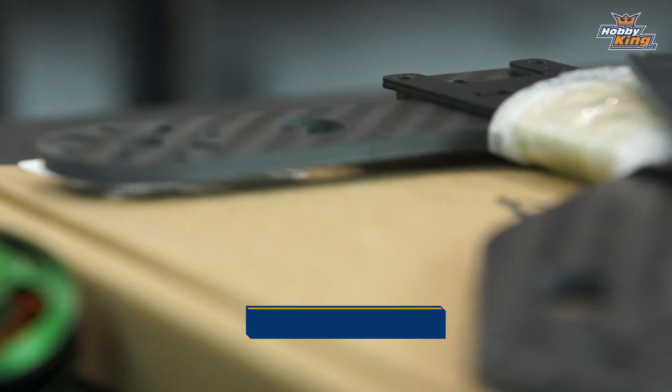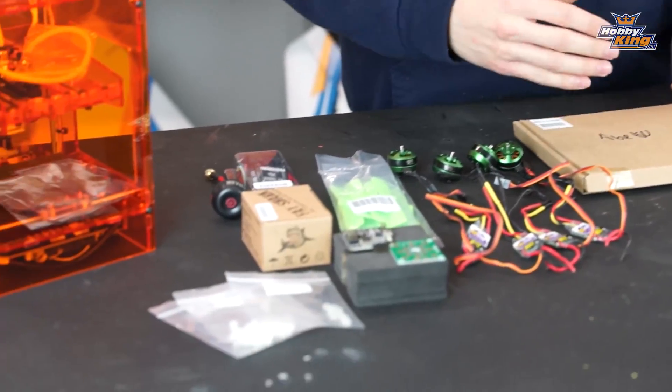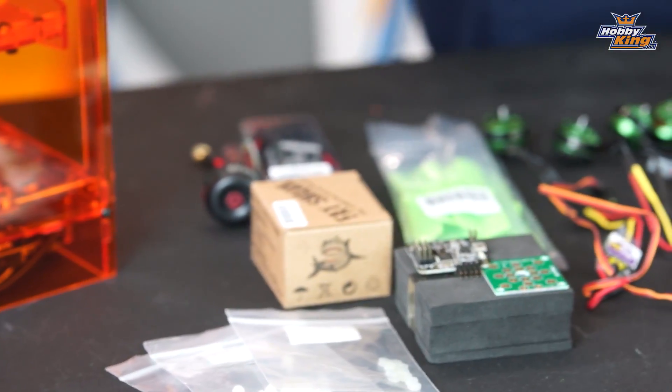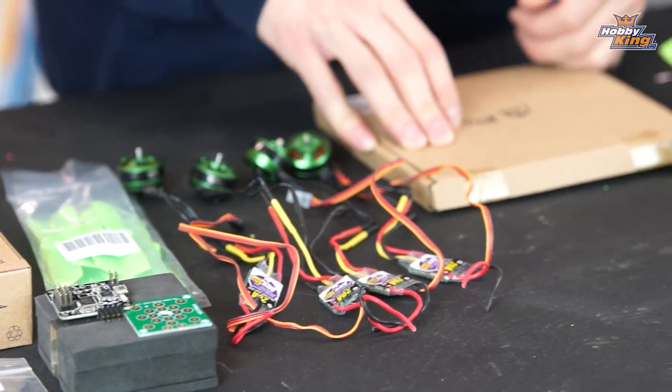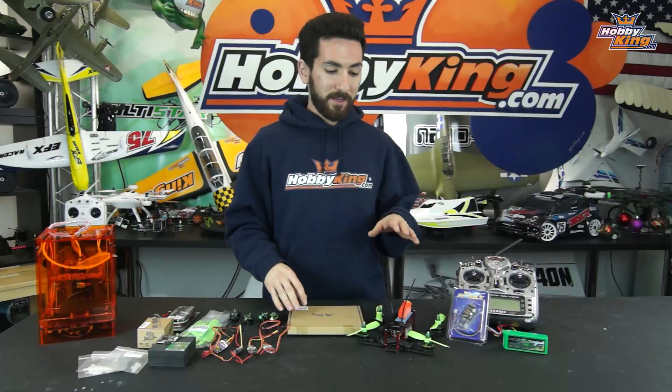I'm going to take you through all the components that you're going to need to complete this build. All of these components can be found at HobbyKing.com and links for them will be in the description of this video. We're going to show you how I did the build and then take these guys outside and fly them. This frame can be built many different ways, however the way I'm going to show you is the way we decided to do it. It's been working out really well for us.